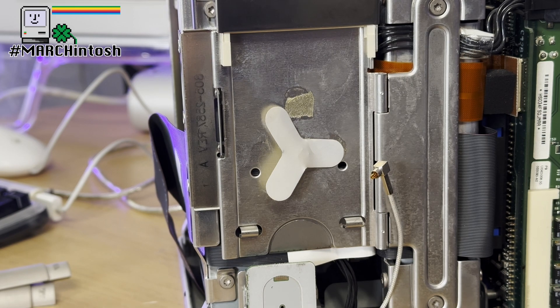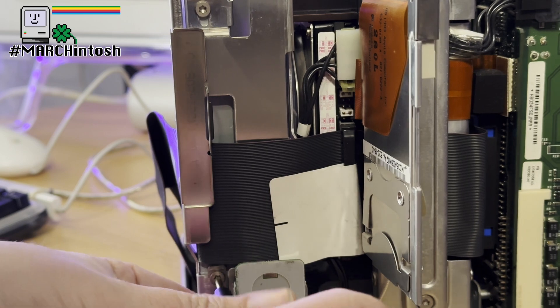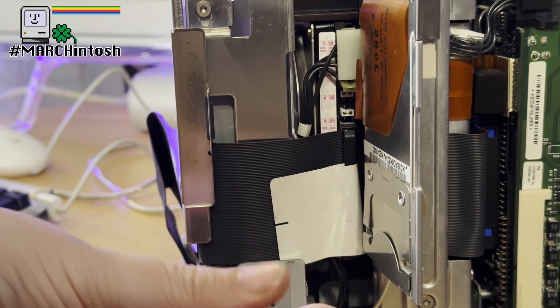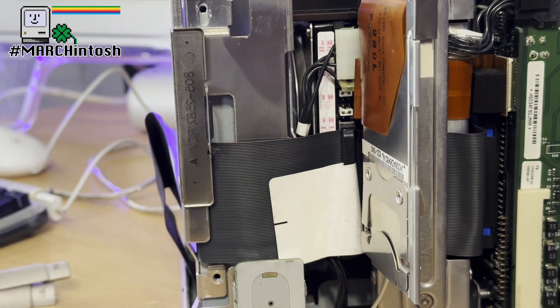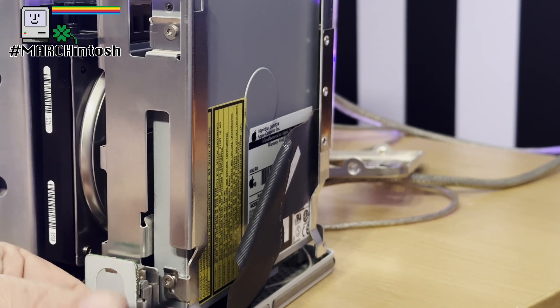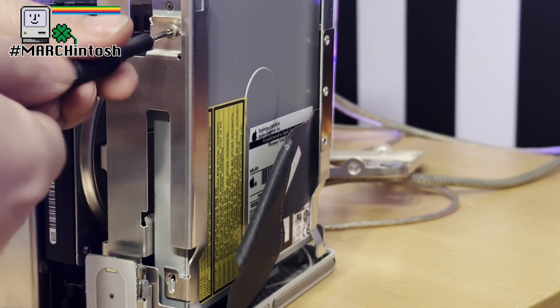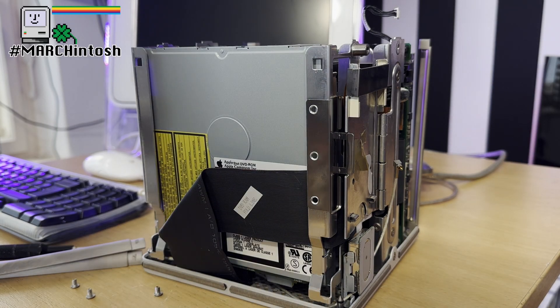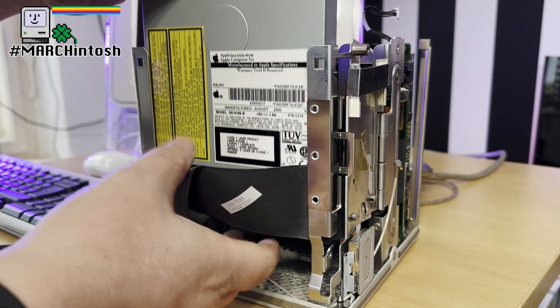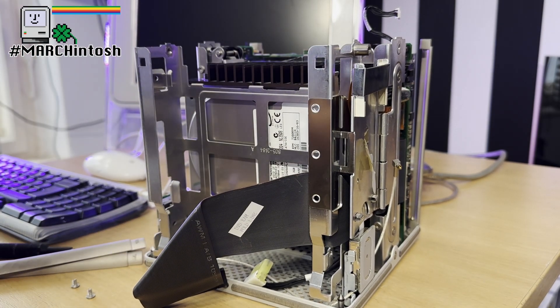There are four screws retaining the DVD drive. We can move the AirPort card slot out of the way — you can see there are two screw holes there, and two further screw holes on the other side. Again, it's our Torx T10 bit. Take these out, then flip it around and do the same on the other side. The screws on the other side are a lot more easy to get hold of, and once these are out the drive just lifts up. With the drive loose, we can lift it away and unplug the IDE cable and the power cable — that comes towards you, not down, so just be aware of that. With that out, our DVD drive is free.